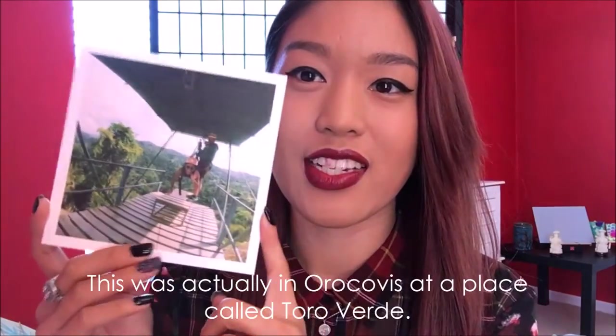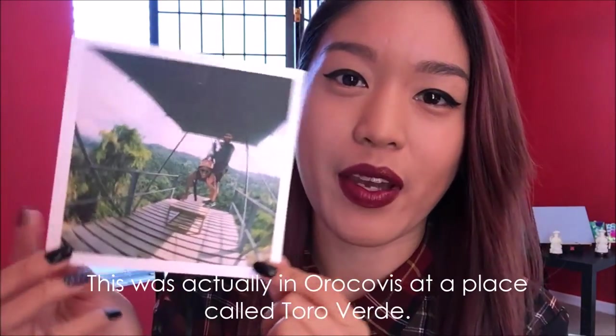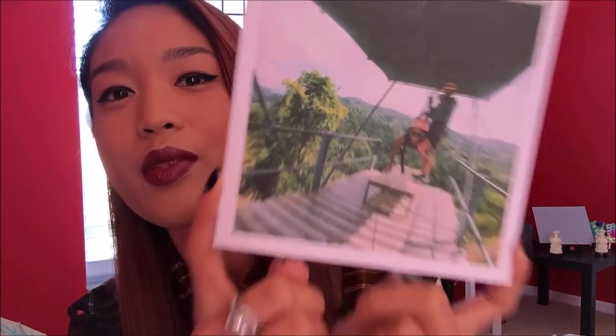This is actually a photo of me doing the Superman style of zip-lining over some mountains in Haijuja, Puerto Rico. This was taken by a GoPro camera so it came out really nice. So yep, that's one of those pictures.